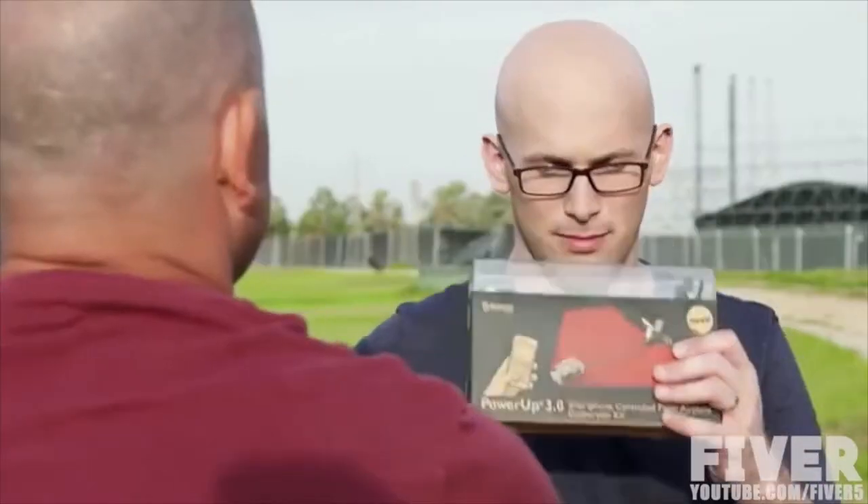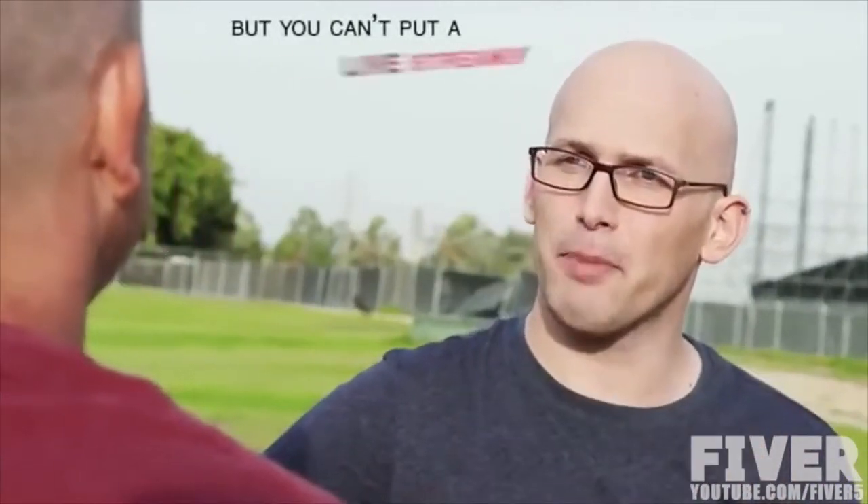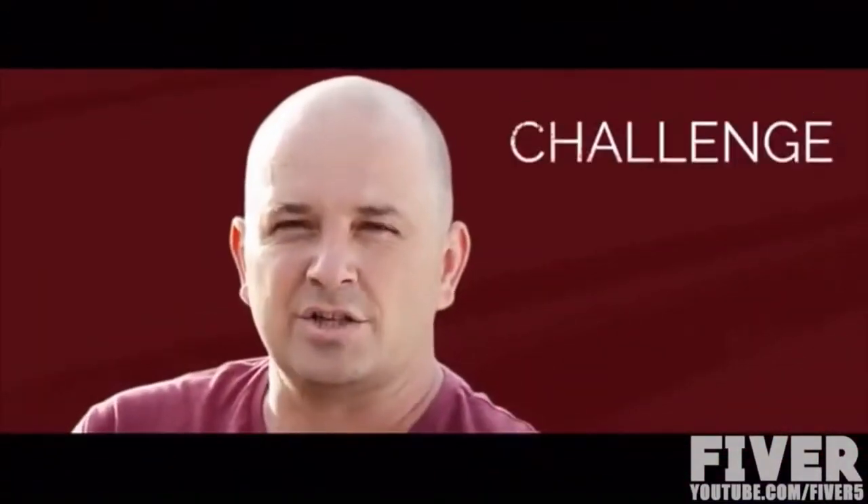Shai proudly came back to his friend, and his friend said, "Wow, that is magical. But you can't put a live streaming camera on a paper airplane." Shai thought for a minute and said, "Challenge accepted."